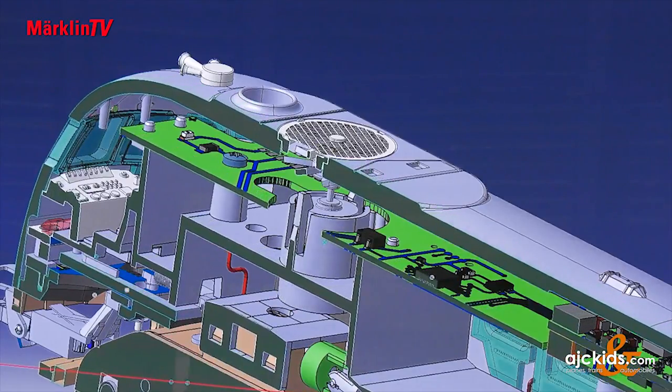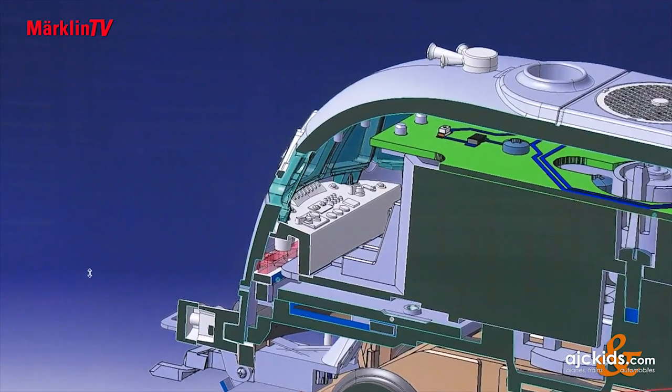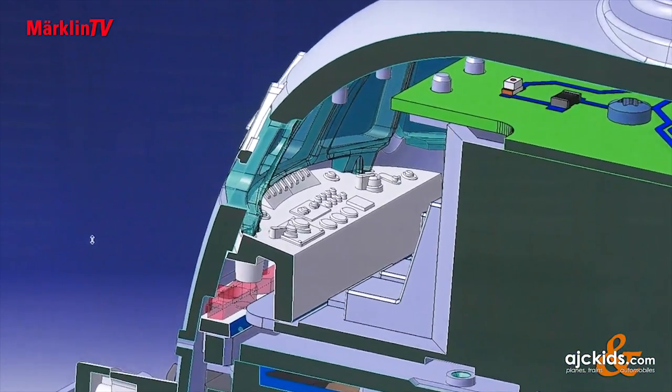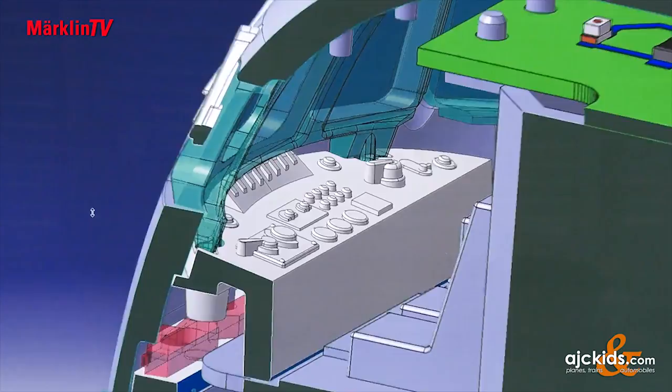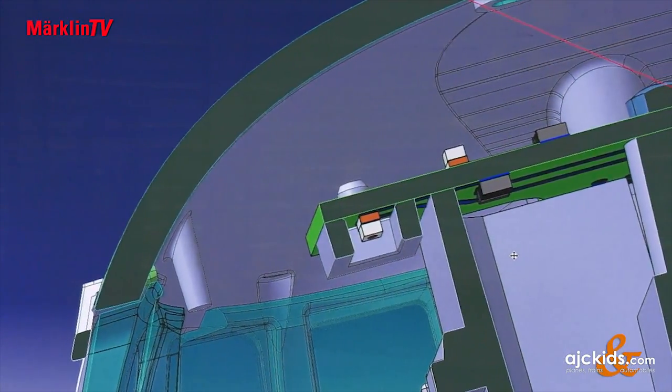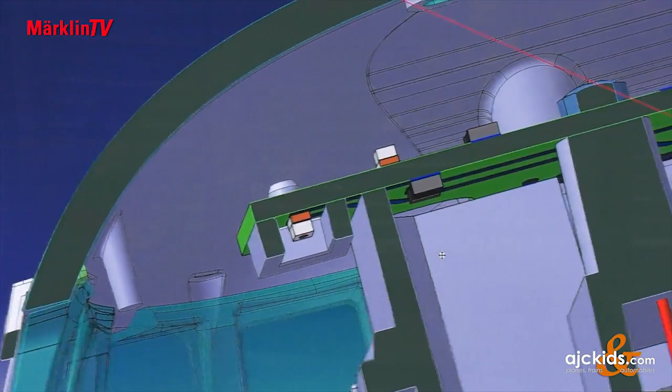We depicted as many fittings as possible in the driver's cab, and also made sure that the light did not shine through from below from the lighting. We put a mask around the LED, so that when you look into the front of the vehicle, you don't look directly at the LED — we rather wanted to illuminate the driver's cab evenly.